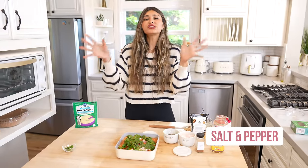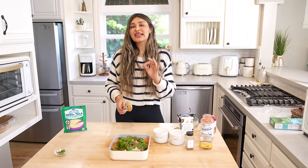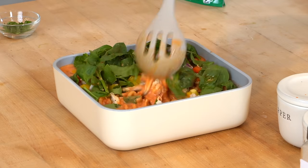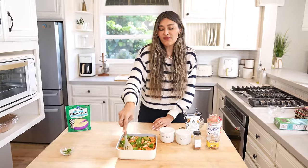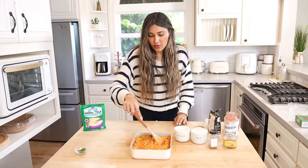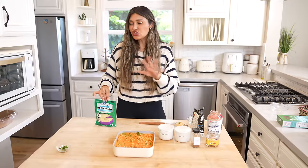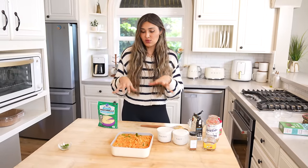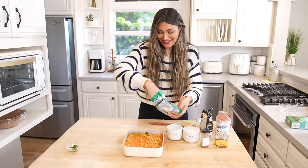Look at how easy this is — literally just dump everything in. I wanted to add extra veggies just to give it more fiber, but you could literally make it as simple as the sauce, the pasta, and a protein if you want. And then we'll top it with cheese and you will see how this turns out. This is definitely one of those dishes where someone's coming over and you don't have anything made — you want food on the table. These dump and bakes are super, super easy to make. Can you really have pasta without cheese? No. So we're just going to top it to finish it off.